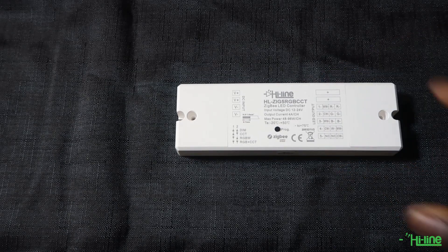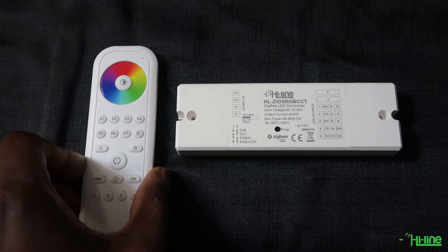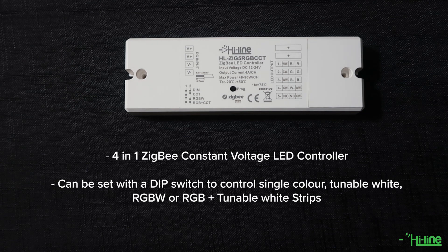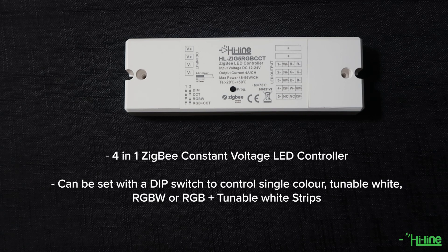Hello everyone and welcome to Highlight Lighting tutorial. We're excited to introduce our new Zigbee RGB plus tunable white LED controller and remote control. It is a 4-in-1 Zigbee custom voltage LED controller that can be set with a dip switch to control single color, tunable white, RGBW, or RGB plus tunable white strip.